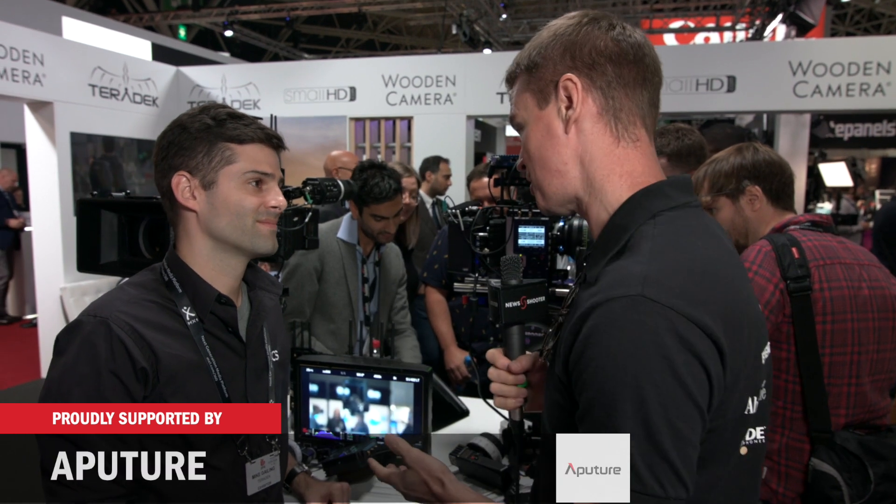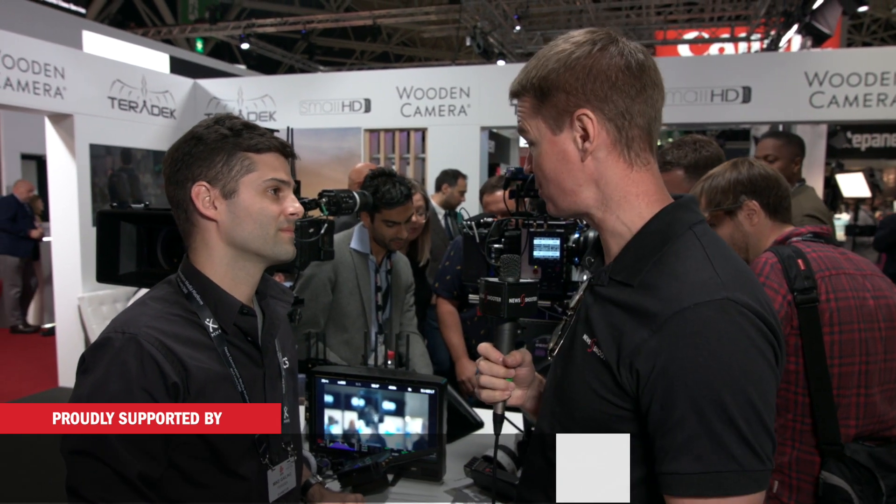Hi, it's Matt here for newsshooter.com at IBC 2018. I'm with Michael from Teradek. You released a bunch of new products for RED cameras — just run me through them.